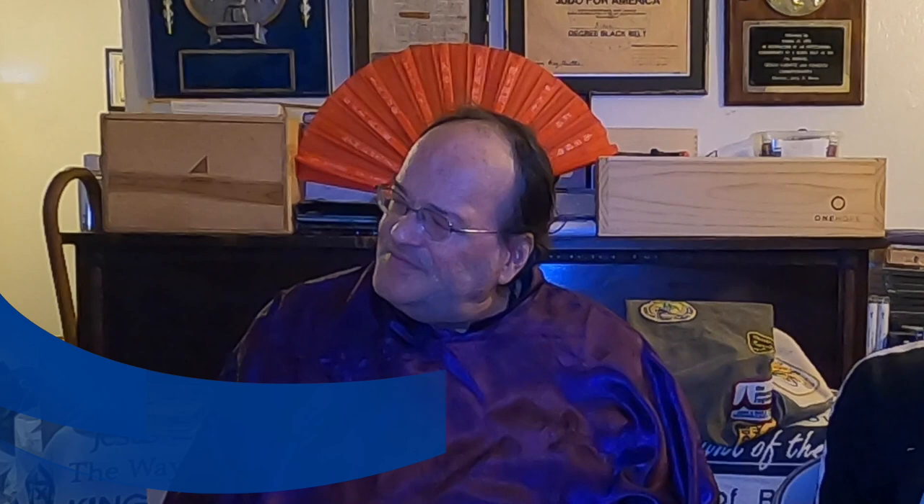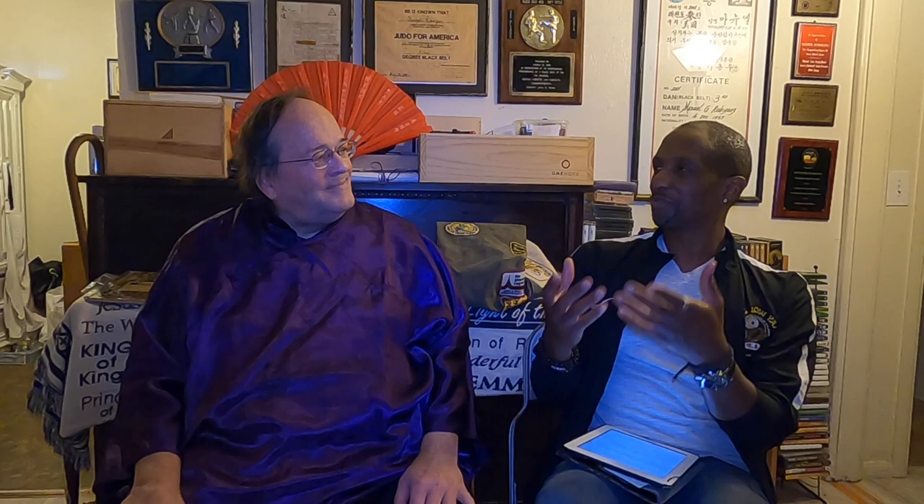Now with different times and teaching on Zoom — if people want to train with you, what's a good way to reach out? Contact us on Facebook or our website; we do classes virtually, and as soon as this pandemic comes to a conclusion we'll get back to hands-on training. My segment is called Five Crucial Questions for Kung Fu Masters — I'd love to ask you those questions if that's okay. Certainly.